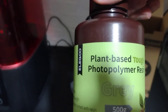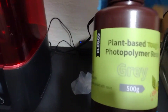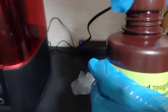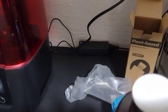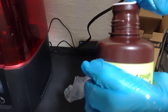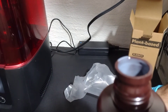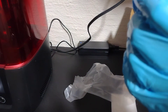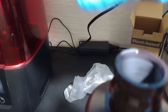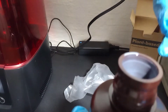This one is plant-based, so before I open it I'm gonna get some gloves. Okay, we're back. I'm going to see how strong the smell is — let me open it up. I'm going to use my hand to fan over the top of the bottle, because I don't want to put my nose directly to it. And yes, there is a smell, but it's not that strong like a regular resin.